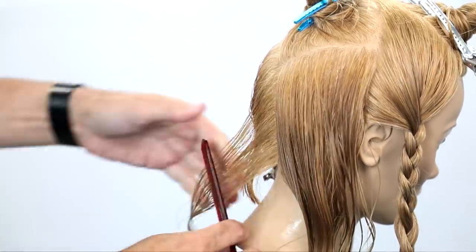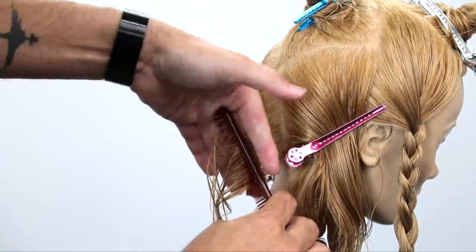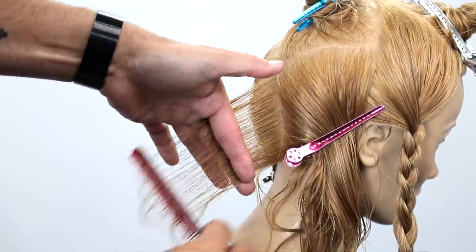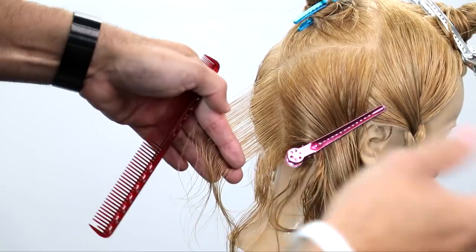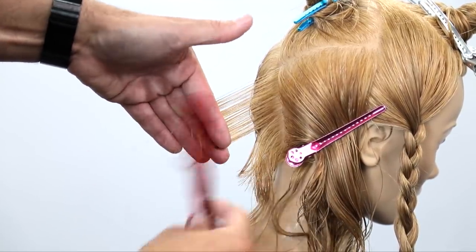As I'm working through the back here, I'm going to get slightly more diagonal forward with each parting that I take, clipping everything away, staying nice and consistent, and just making sure that my finger angle as I cut mimics the partings that I take.